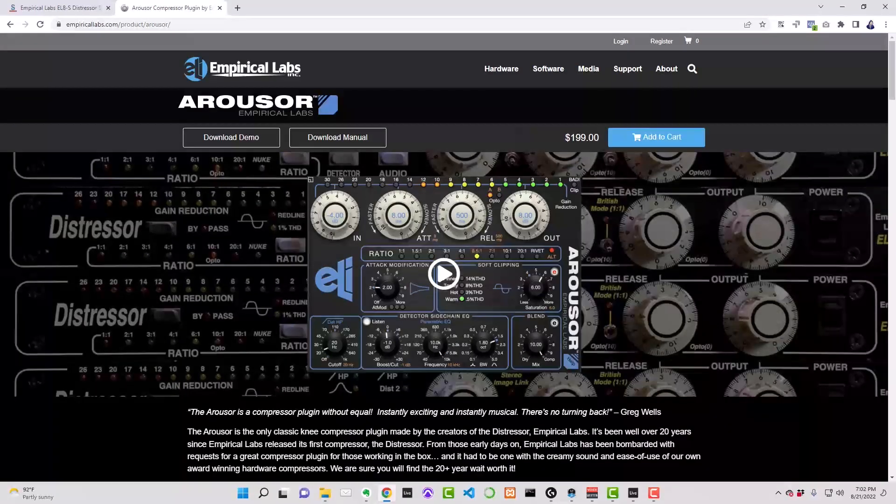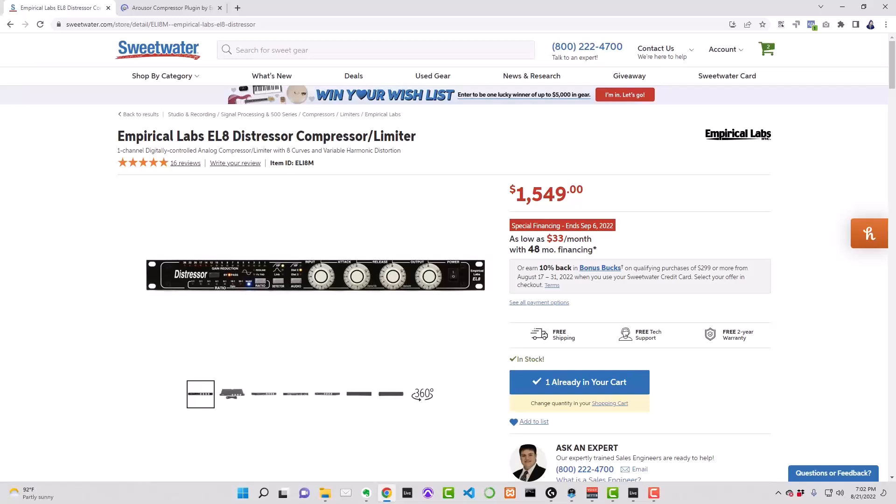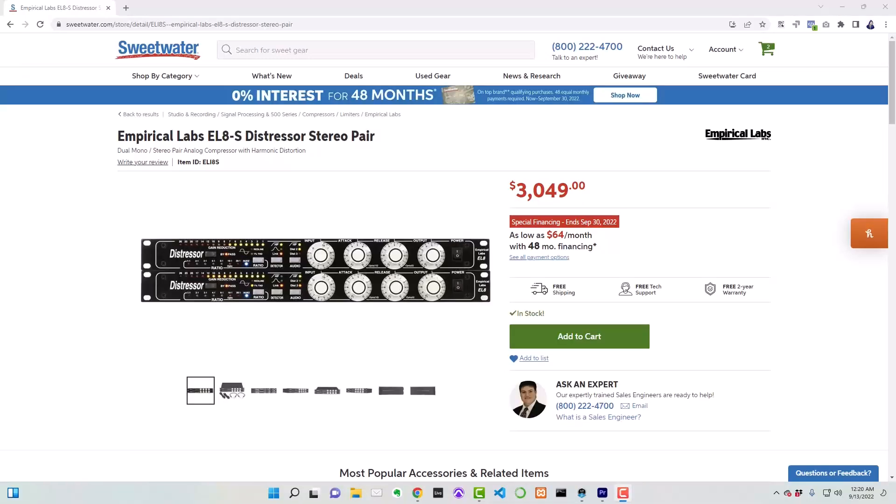I can't hear much of a difference and I like to think I've got pretty fine-tuned ears. Perhaps you can hear a difference — if that's the case, is it a $1,350 difference? The Arouser sells for $199 while the Distressor sells for $1,549. If you want to process stereo signals, you'll need a pair of Distressors, making it a $2,850 difference.